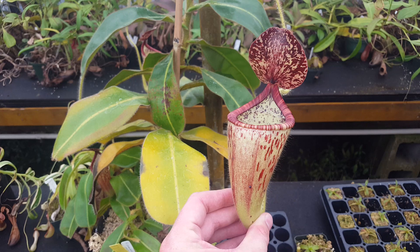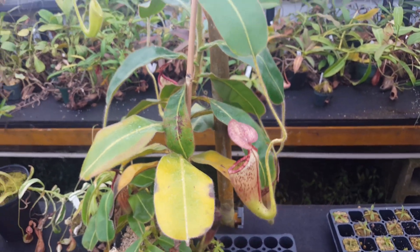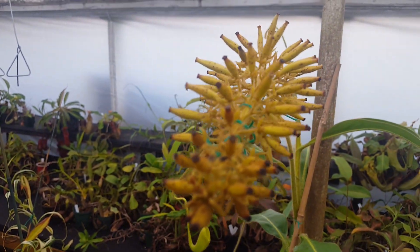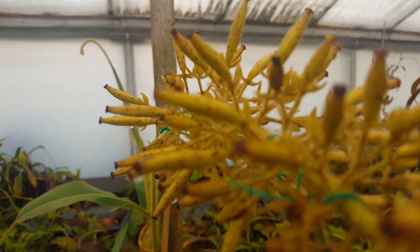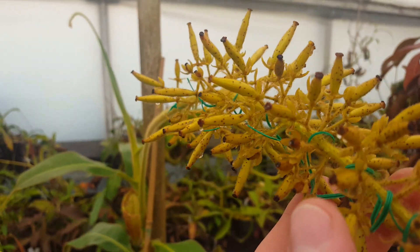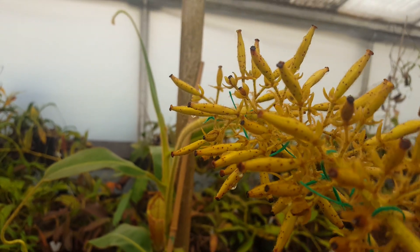This is a female plant, and we pollinated the flowers a couple months ago. So they're starting to swell, and it turns out those glandular speckles are also present on the seed pods. If you can see, they've got little speckles on them — little Dalmatians or whatever.